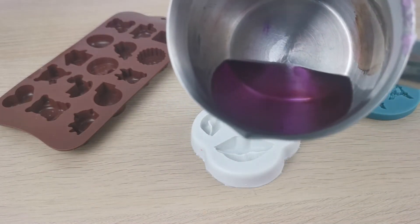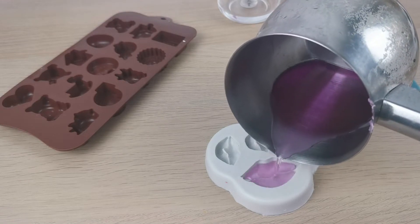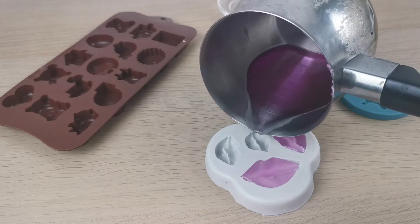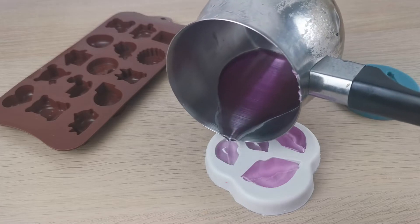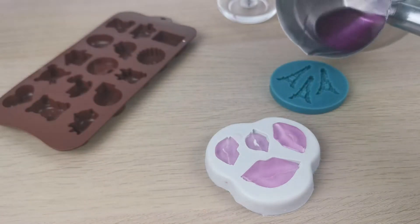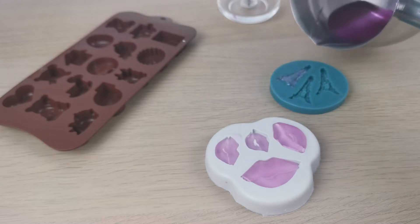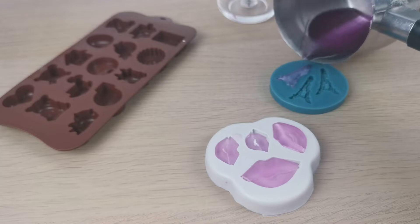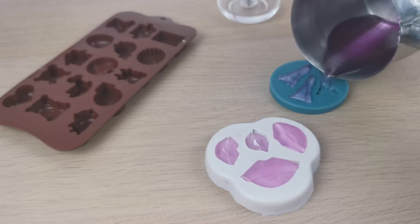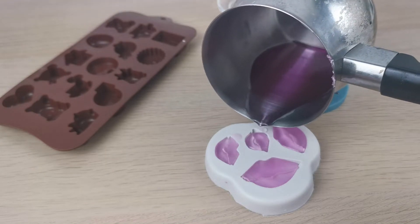I've already melted my wax — when it's melted it looks purple to me, but then it will become very hot pink. I'm pouring my wax into my silicone molds, and always remember to use the right type of wax. This is a paraffin one because I don't really like frosting on my candles, and that's what happens with soy — but you can use soy wax, it's really up to you.